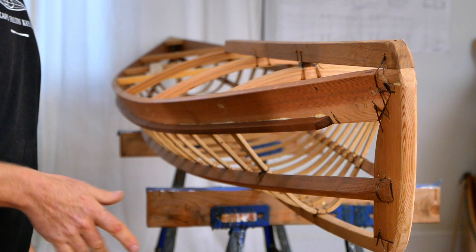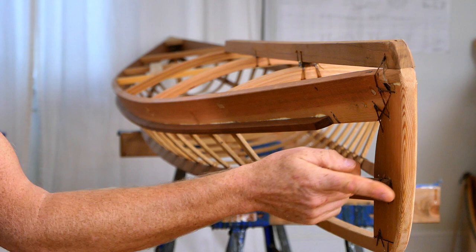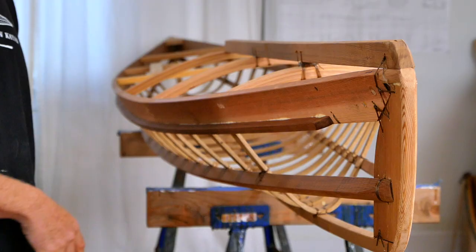I don't make every single piece out of red cedar because there are places where it's not going to be strong enough, but for the gunnels, the stringers, the keel, the stems, the deck ridge, and these curved laminated deck beams — all of this is red cedar.